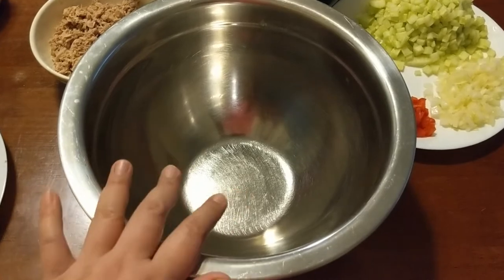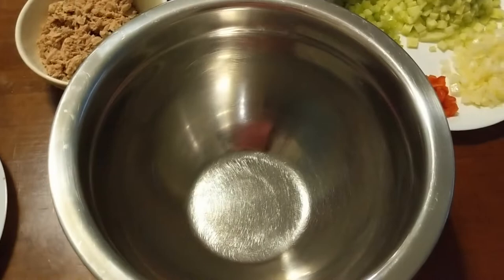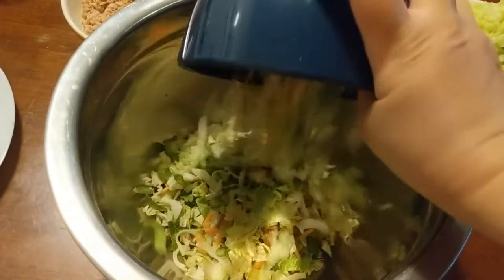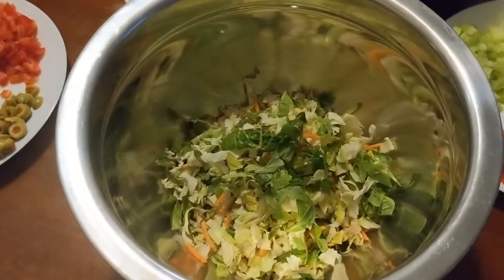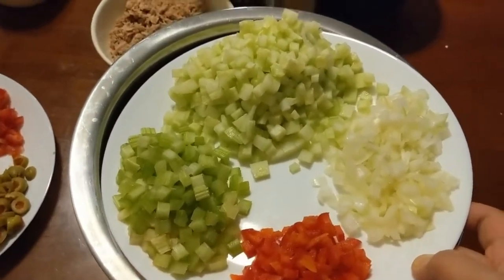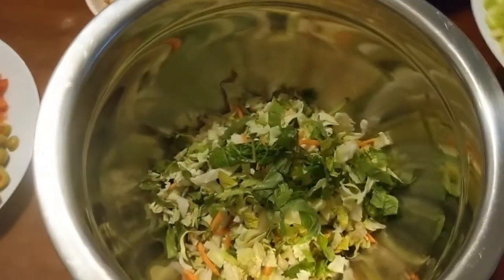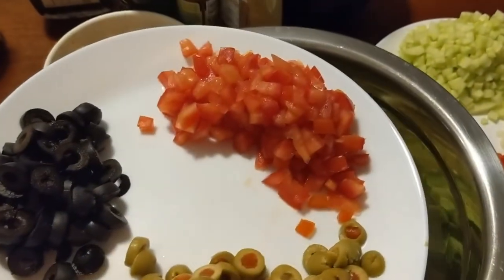Let's dump all the ingredients in our bowl. First, let's start with the mixed greens — just dump it all in. And then next, we will dump in these chopped vegetables: the onion, the capsicum, the cucumber, and then the celery, and after that the olives and the chopped tomatoes.